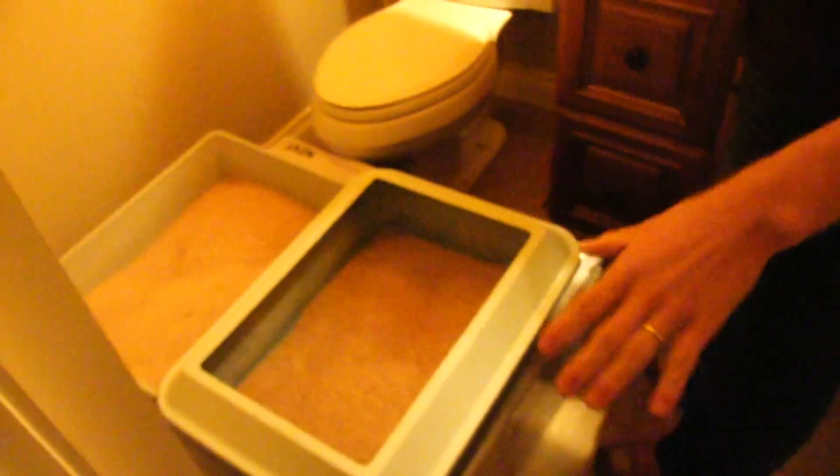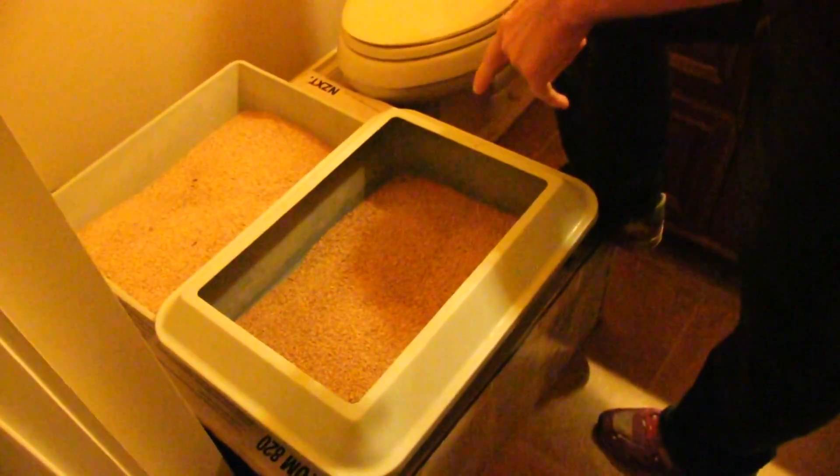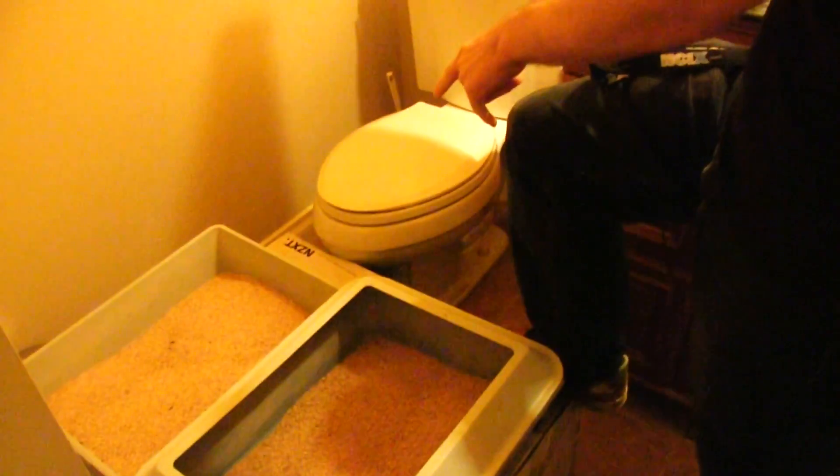We have started the process already where we move the litter boxes into the bathroom. Then stage two is you get the litter boxes up off the floor on the same level as the toilet. And then stage three is when you start on this guy.